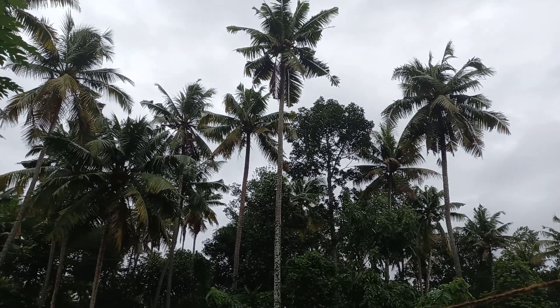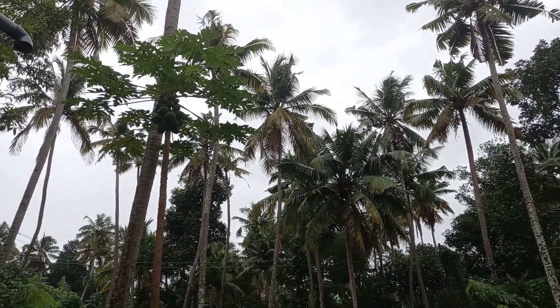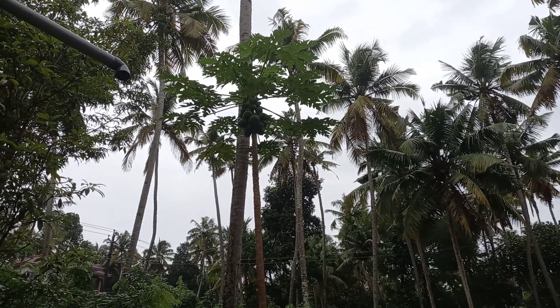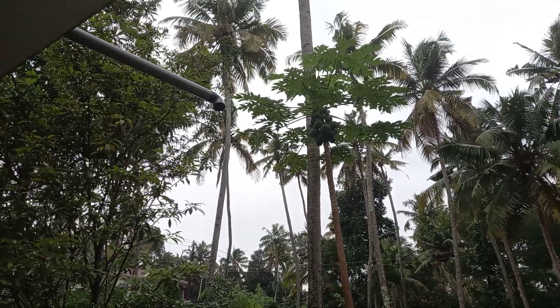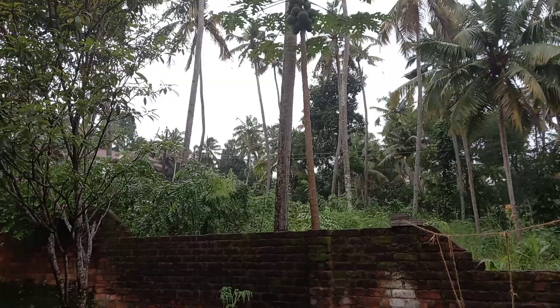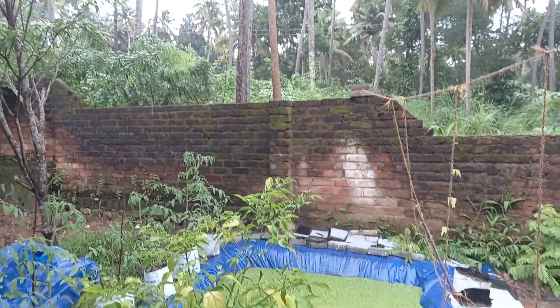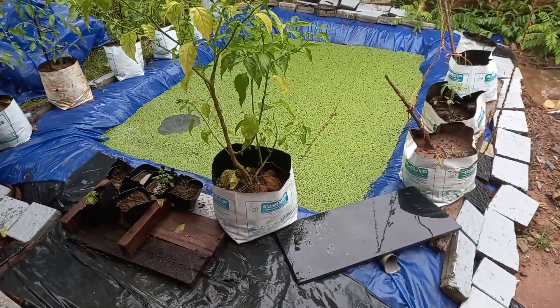Hello, it's another beautiful rainy season, so I thought of sharing a video on rainwater harvesting. As you can see, this is the water from my home terrace which goes right into this tarpaulin tank.